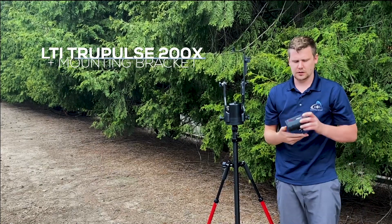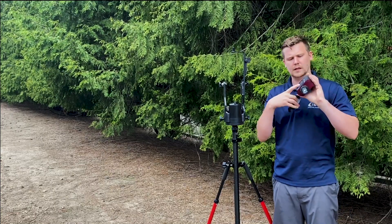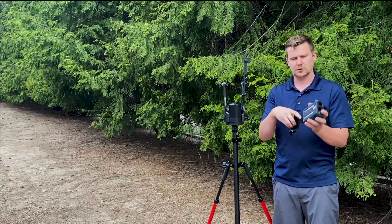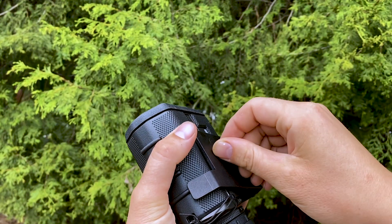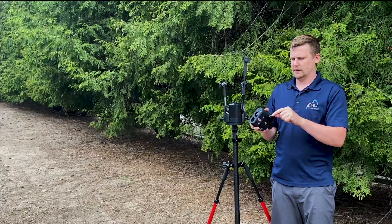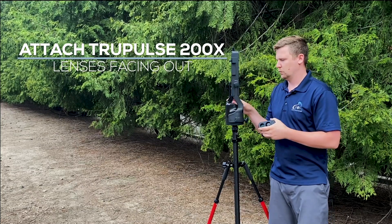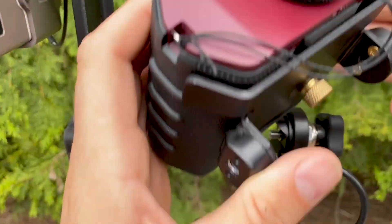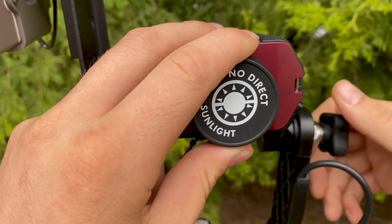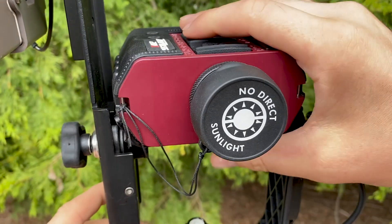There are two components: the TruPulse 200X and the bracket it goes on, already mounted by a simple brass fitting. There's a quarter-inch fitting at the bottom. Make sure the two side pieces are facing toward the side closest to the lens. Line up the screw and thread that in, making sure it's nice and snug so it doesn't wiggle. Lenses should be facing out — if I'm looking at the True Angle, I can read it and see the on/off buttons, and the lens should be right there so I can look through it. This gives us true 3D movement.